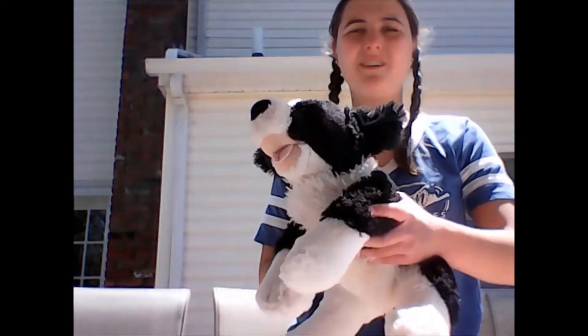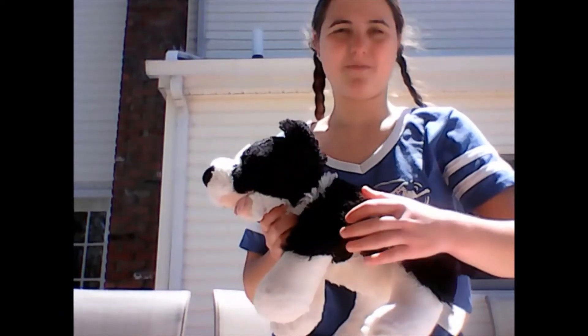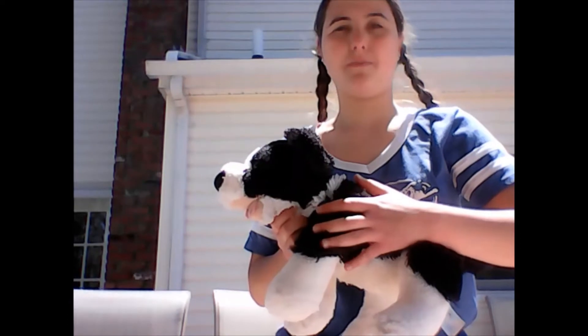Hey YouTube, it's Juliette. So for Canadian careers, today's form of handling and restraint — I'm going to show you guys how to do the head restraint on your dog. I got my stuffed animal, since I don't have a dog, which I've said in other videos. Just for people who are new, welcome, and please subscribe.